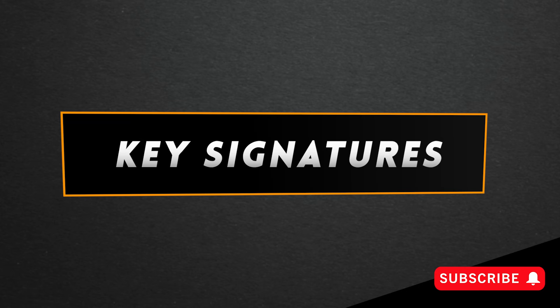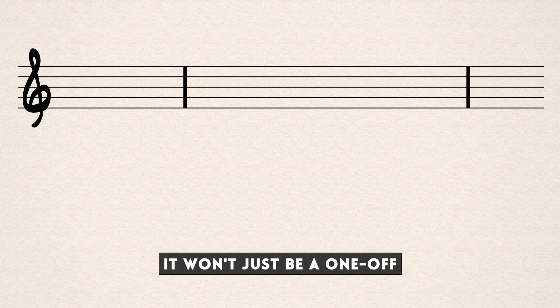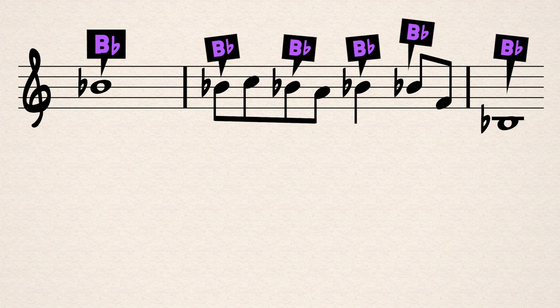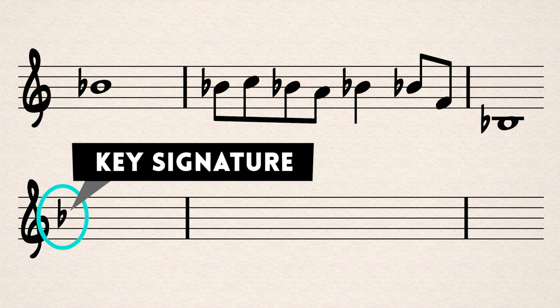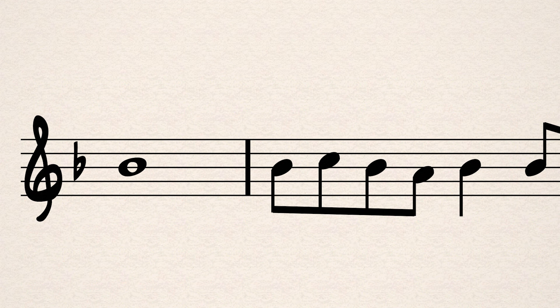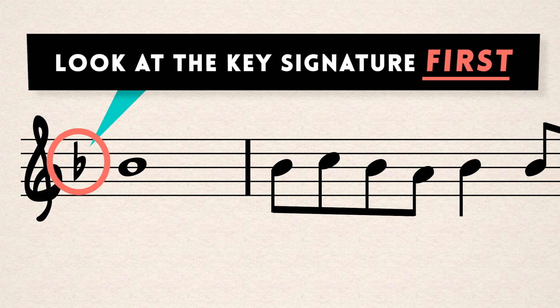Normally when you encounter a sharp or flat, it won't just be a one-off. The composer will probably want every B to be a B flat, for example. So instead of writing every B with a flat sign, it's common to use a key signature — a display of sharps or flats at the beginning of the song. It's very important to look at the key signature first before sight reading a new piece, otherwise you'll learn the whole piece wrong.